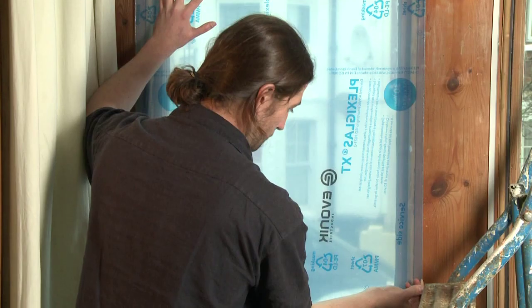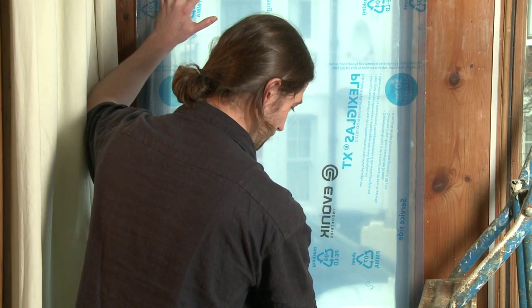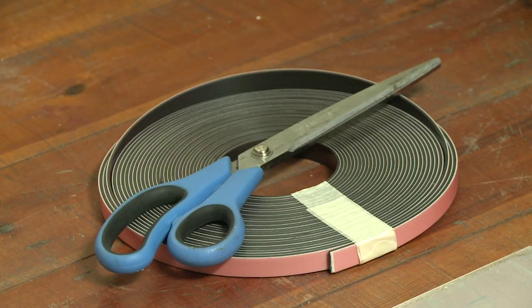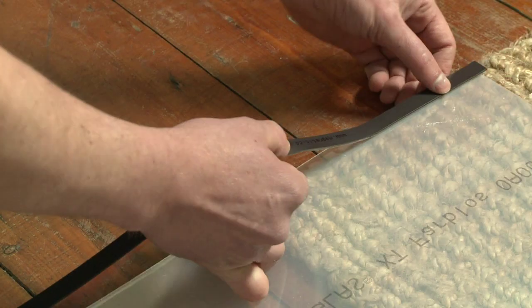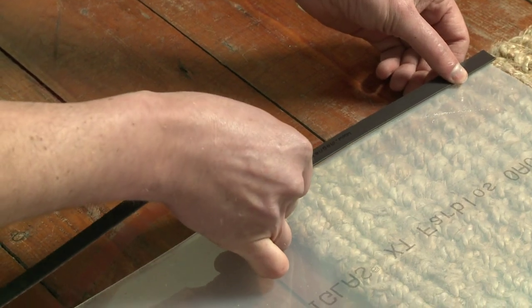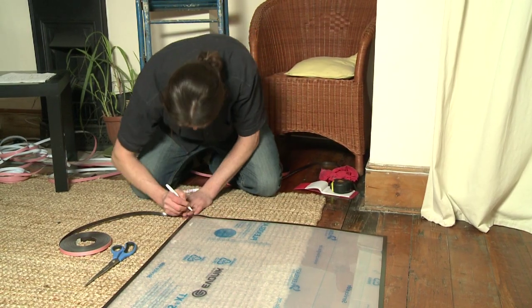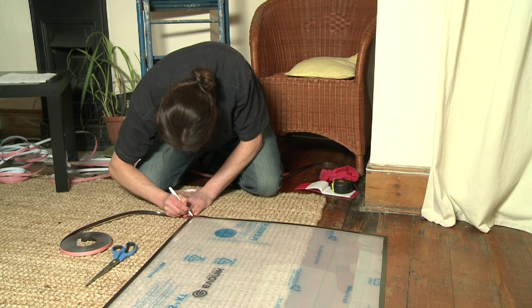Draw the outline of the panel using a pencil. Next, remove one side of the protective film. Peel off the backing of the magnetic tape and fix it to the corner. Once you reach the corner, make a mark and cut through with scissors.